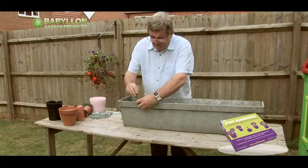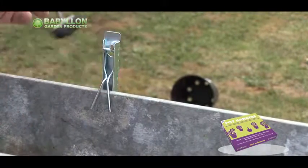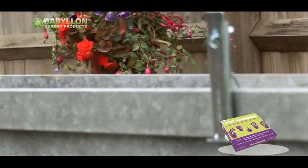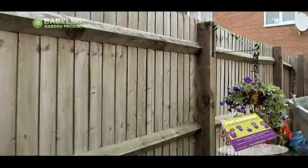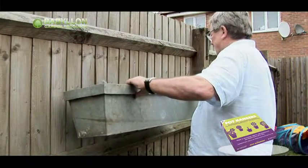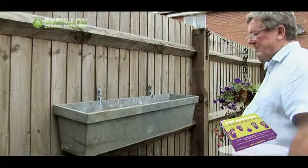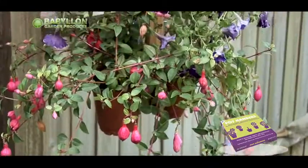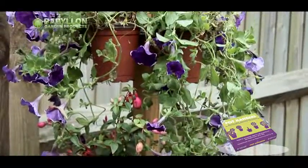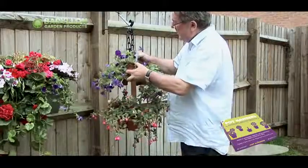It can also be used on a great deal of metal and plastic window boxes. By using a piece of wood with some screws in it, you can make your own instant hanging basket.